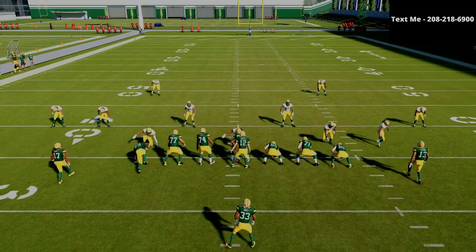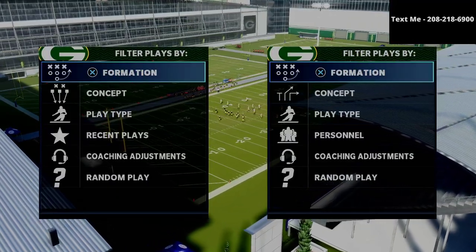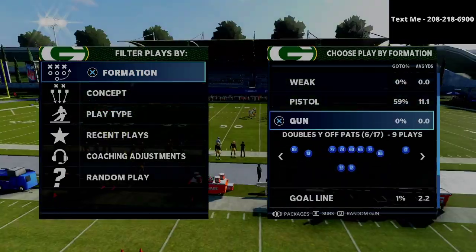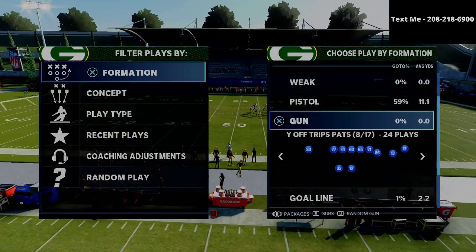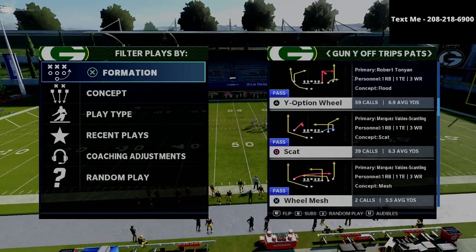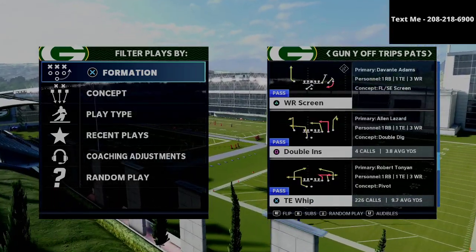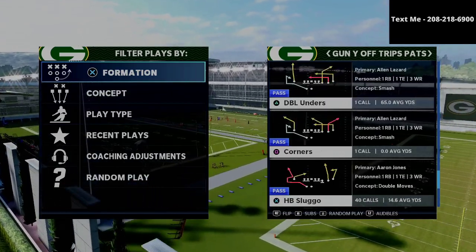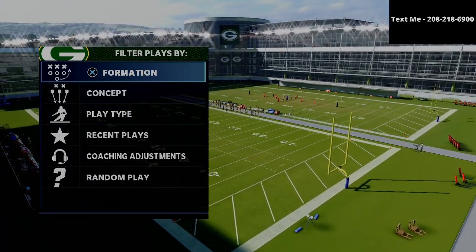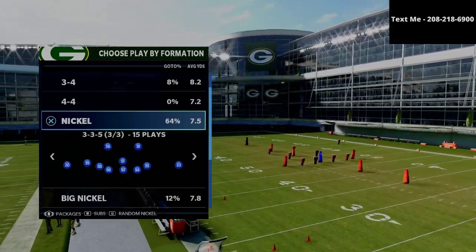In this video, I'm going to be breaking down one of my favorite ways to defend the U-Trips formation in Madden 21. My name is Cody and I want to thank you for taking the time to watch this video. If this is your first time watching my channel, my channel is all about helping you become the best Madden player through daily defensive and offensive tips. If you want to get better at this game, go ahead and hit the subscribe button to stay up to date with the latest tips and strategies.